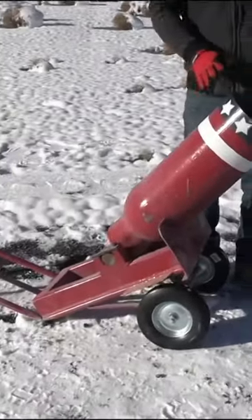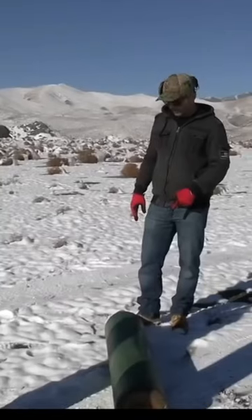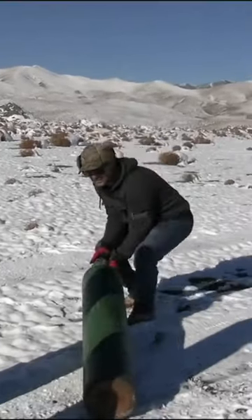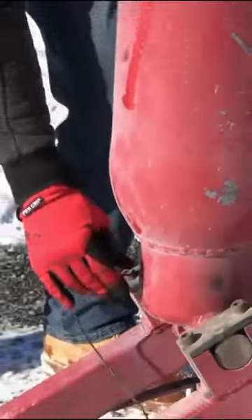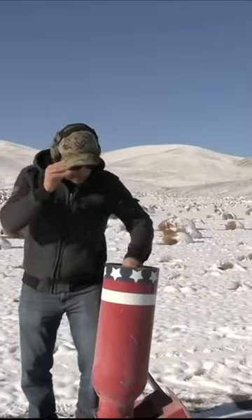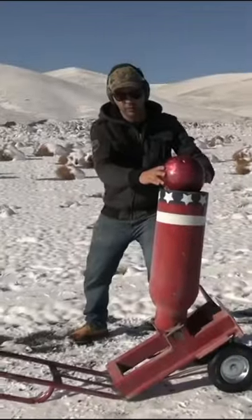Bowling ball cannon — it usually does some crazy damage. It shoots these large bowling balls. I'm gonna put the head right on top of the muzzle to see some excitement. Put the fuse in — fuses in, black powder, pistol powder, some sort of wadding. I use regular tissue. We're gonna throw our cannonball in there. One, two, three.